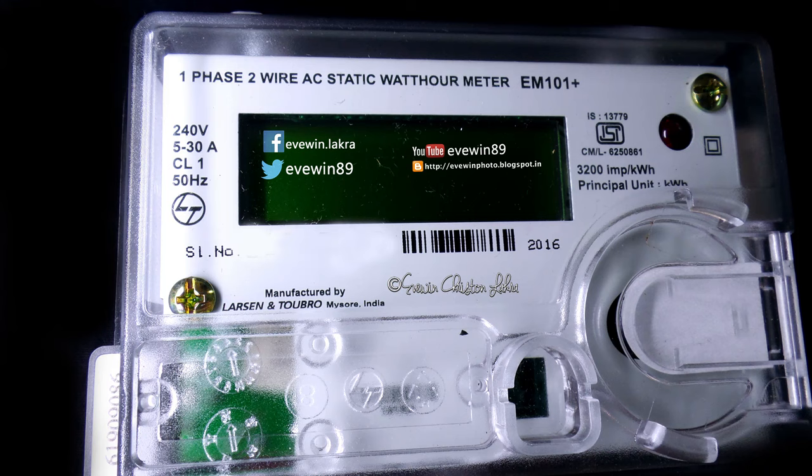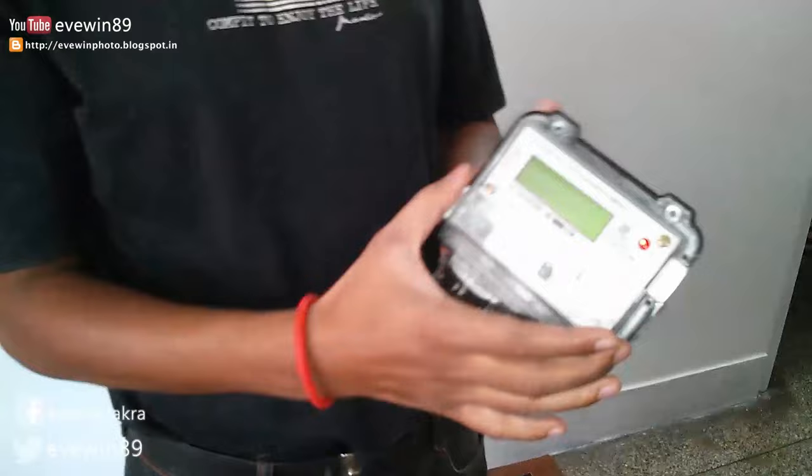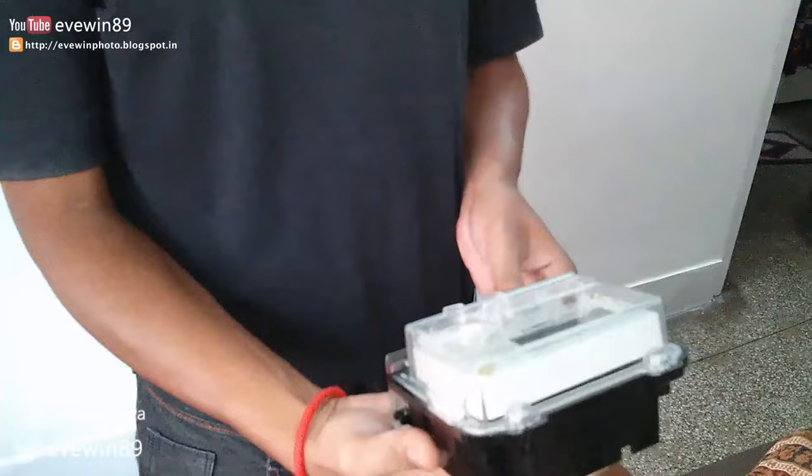This L&T digital meter is a one-phase, two-wire AC static watt-hour meter, model EM101 Plus. What I really like about this meter is how light it is — it feels like paper. The display looks really nice too. L&T has done a very good job with this model.